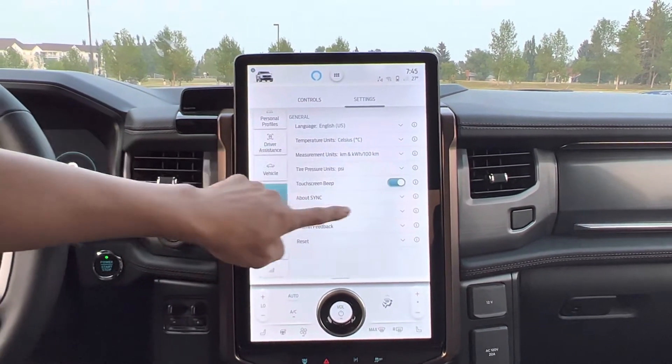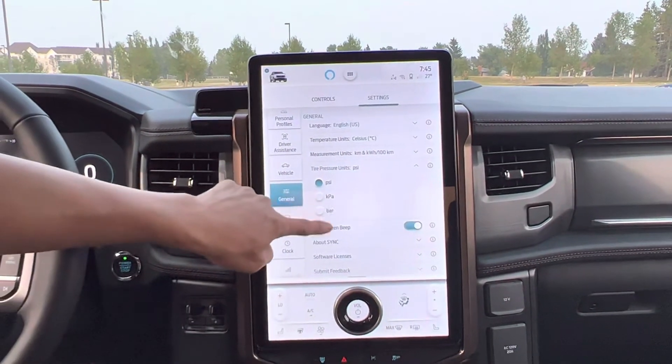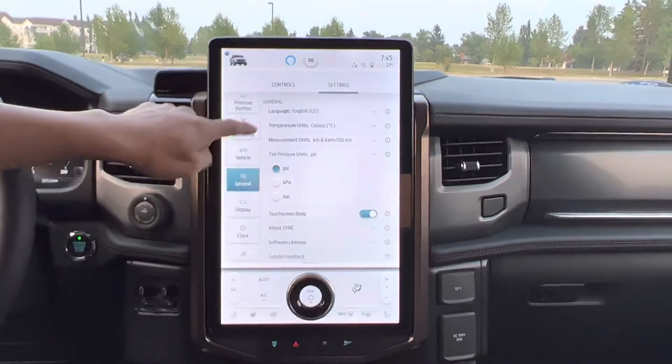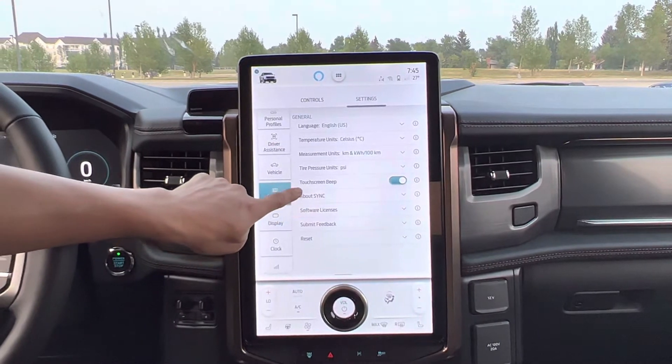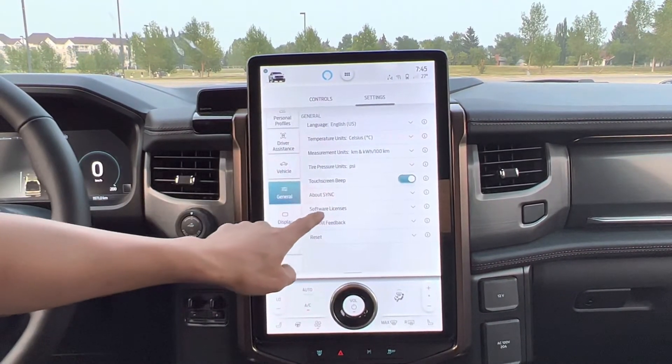In the general settings: language, temperature, measure unit, and tire pressure and stuff like that. I can select all these units as I want. And touch screen beep — every time I touch it, it beeps. Software license is in there too — there's a lot of information.